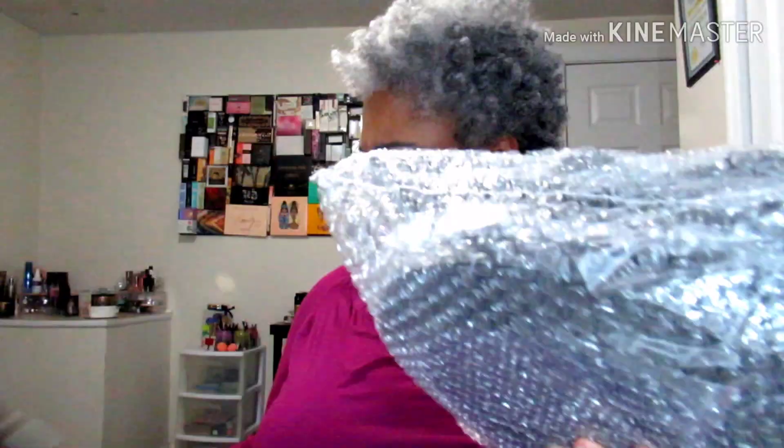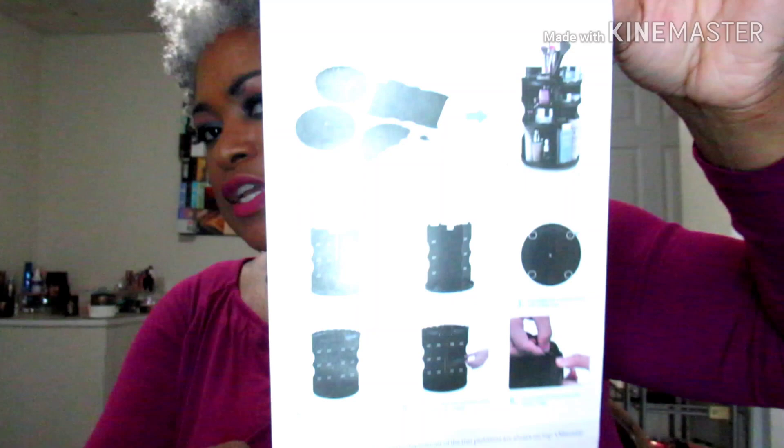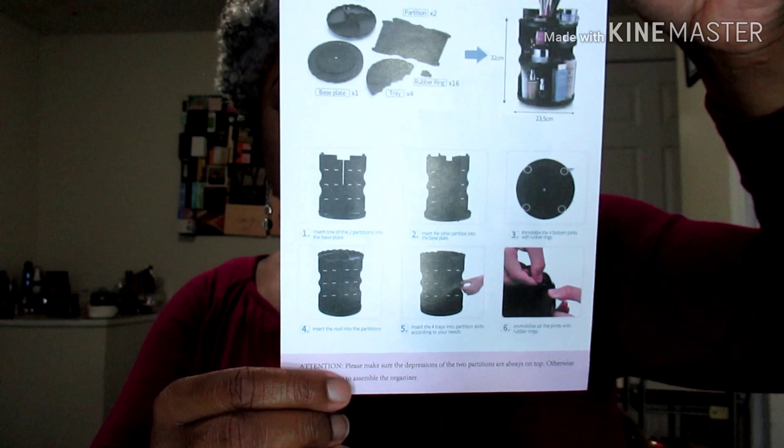The box has a picture showing what it looks like assembled. On the back there's a quick installation guide, so it's supposed to go together fast. I'm pretty good at putting things together, so I'll assemble it off camera, come back and show you the finished product, and tell y'all what I think — I might even load my products onto it.